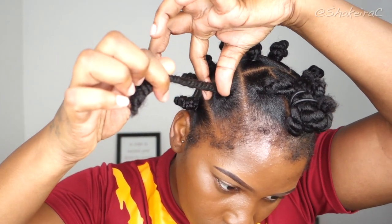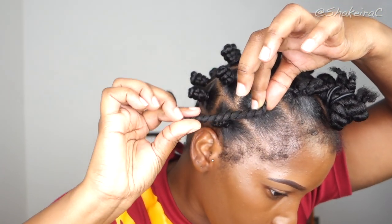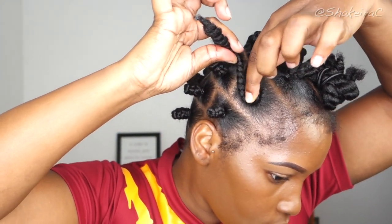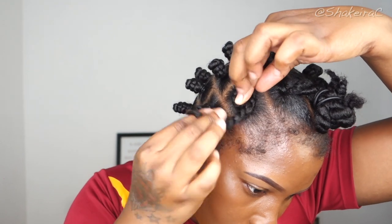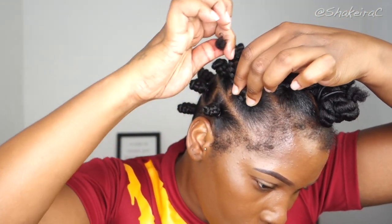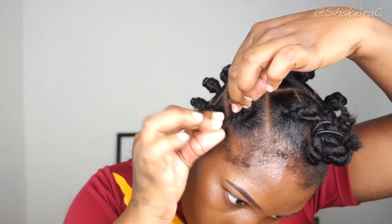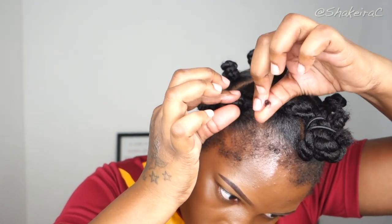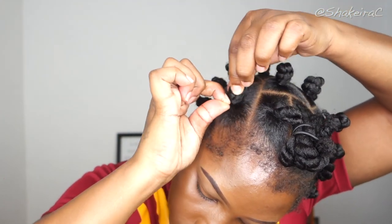For a better demonstration: I'm holding the hair at the base and holding the ends with my other hand, wrapping the hair around the base where I'm anchoring it. As I wrap around I just keep going around the knot I'm creating, making sure my hair goes underneath the wrap that I am creating.